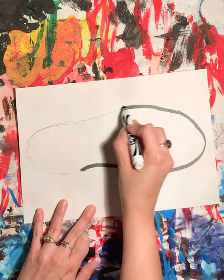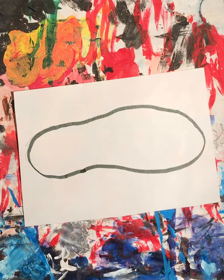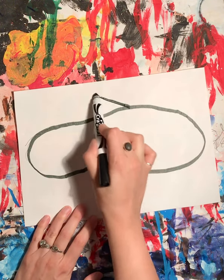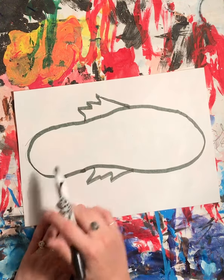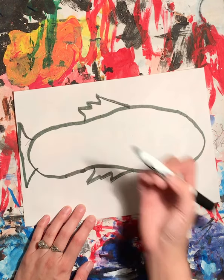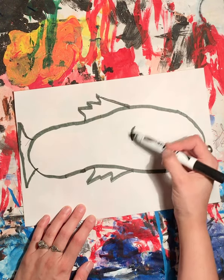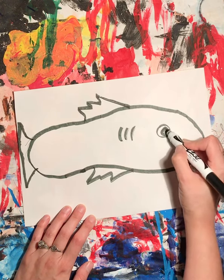Now we're going to turn this into a fish. What we need for a fish is some fins. I'm gonna draw a top fin and a bottom fin. I'm gonna draw a tail — I don't have a lot of room, so I'm gonna make it a short tail. And then I'm gonna give it some gills and a face.